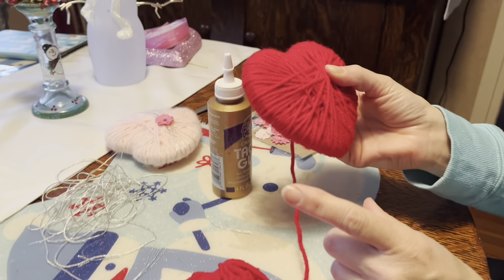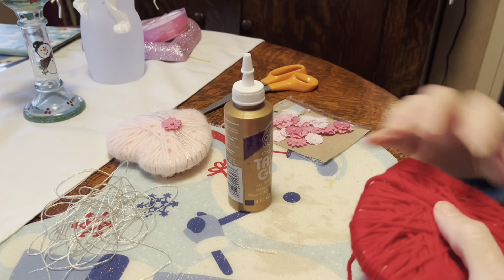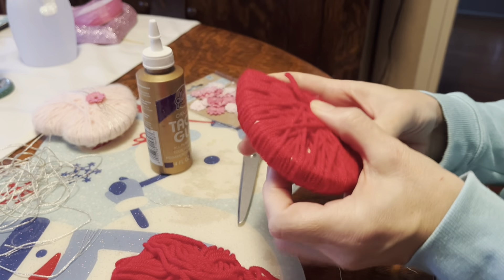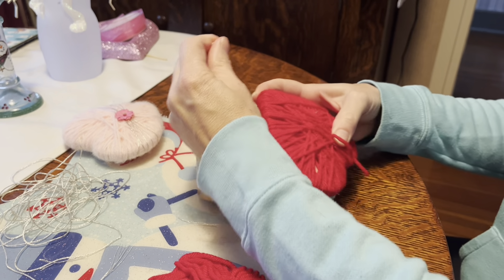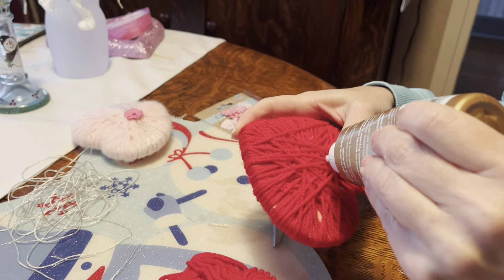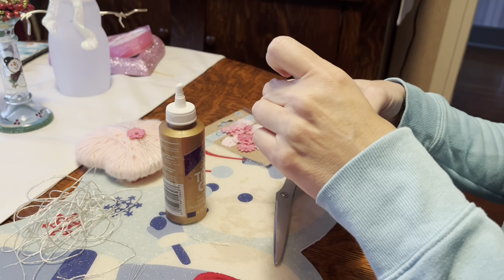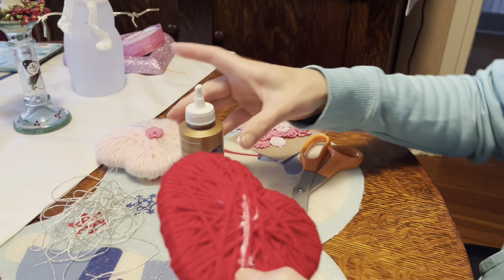Once you're satisfied with the wrapping, go to the back. Take the piece of thread and cut it off at the back, hold it down with your thumb, then take some tacky glue and run a strip of glue. Put your piece of yarn across to secure it and just hold it in place for a few minutes until it dries.